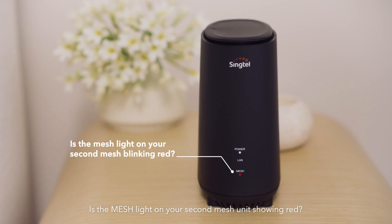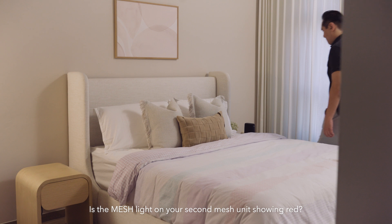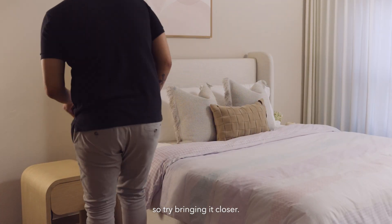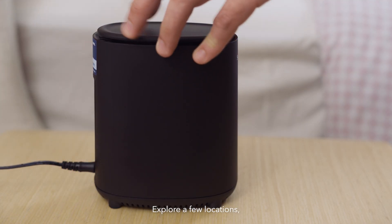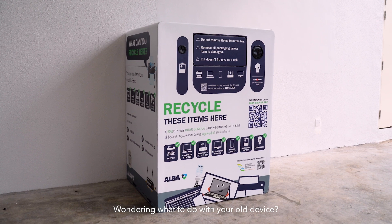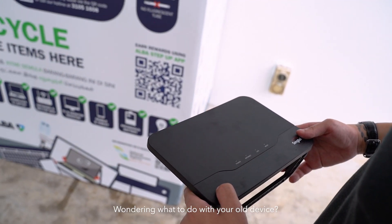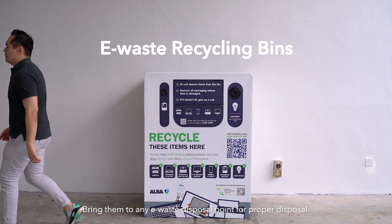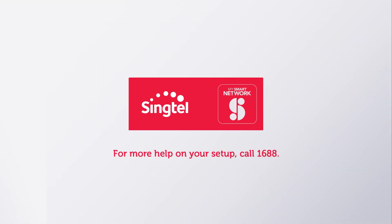Is the mesh light on your second mesh unit showing red? Your second mesh unit is likely out of range, so try bringing it closer. Explore a few locations — the mesh light will show stable white when in range. Wondering what to do with your old device? Bring it to any e-waste disposal point for proper disposal. We're happy to help if you're still having issues — speak to us by calling 1688.